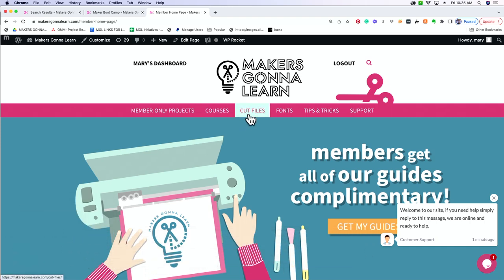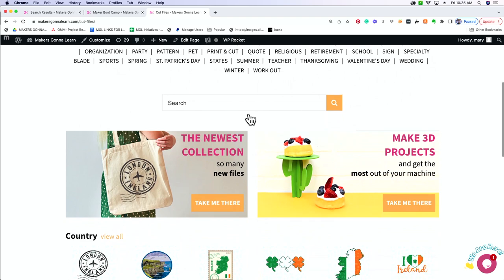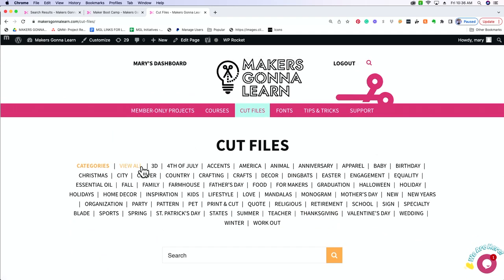We're going to start in our cut file section. We release thousands of new cut files every month so we have a very extensive library for you to check out. We're actually going to be making a little Christmas-themed glass etching project, so I know what file I'm going to use — I'm going to type in 'Oh Come Let Us' and that should bring up the file we'll be using today.